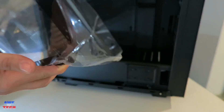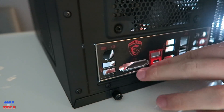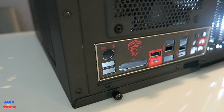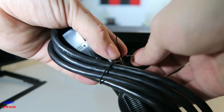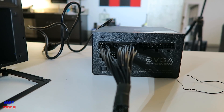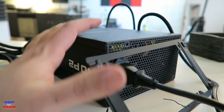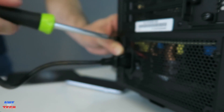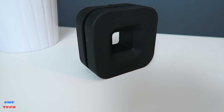Remove the side panels of the S340 Elite to access the interior. Install the IO shield in the rectangular hole on the back of the case with keyboard holes on top and speaker holes on the bottom — it pops into place with a little pressure. For the PSU, remove the four thumbscrews on the rear bracket, attach all needed modular cables first, then slide the power supply in with the fan facing down to draw in cool air, and secure with the thumbscrews.